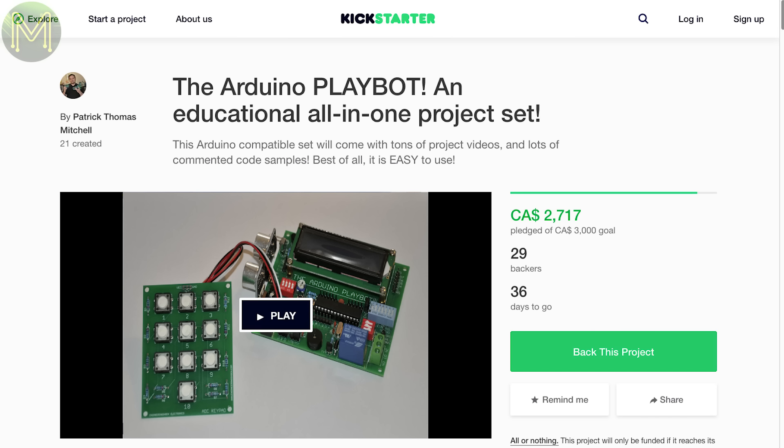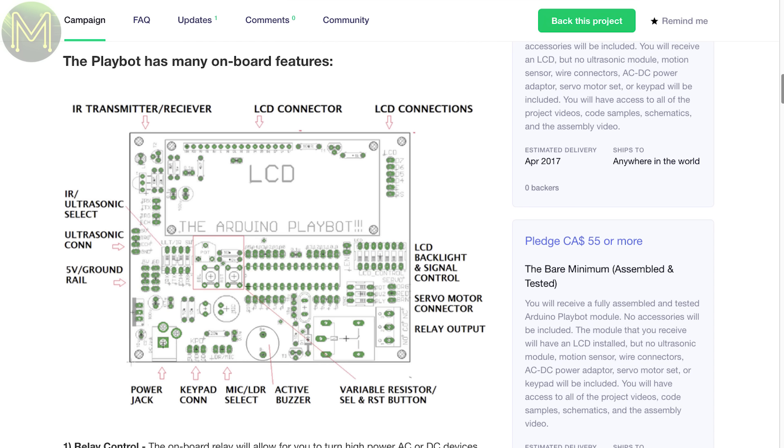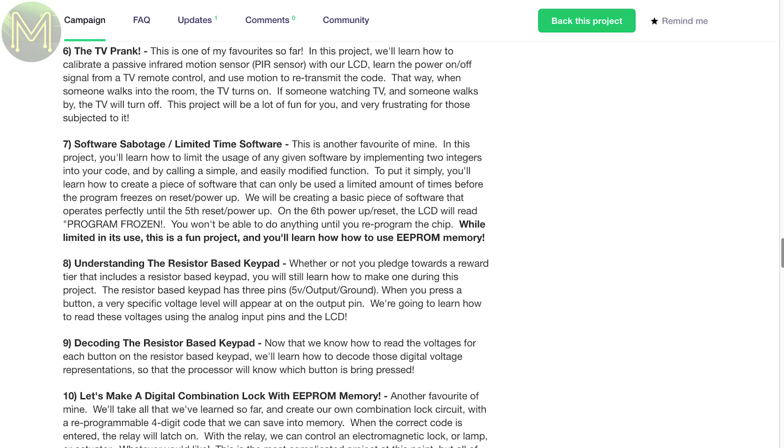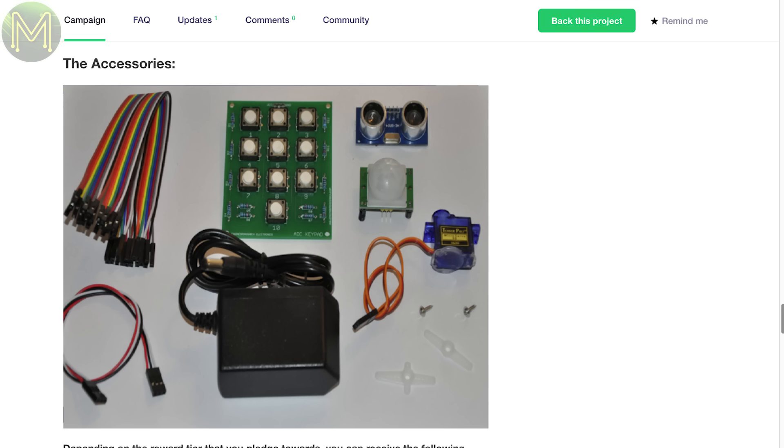And another all-in-one Arduino platform based on the ATmega328, containing sensors, ultrasonic rangefinders, an LCD screen and other bits. The creator has also made some instructional videos for a dozen projects that you can create yourself. It looks pretty good for someone wanting to get into electronics.